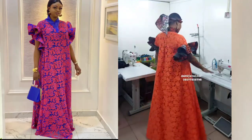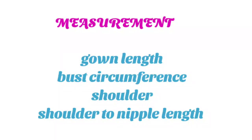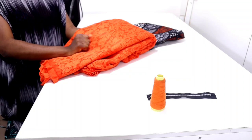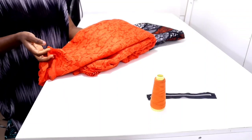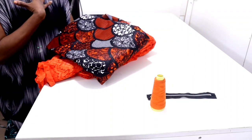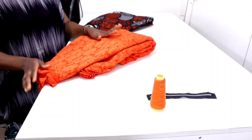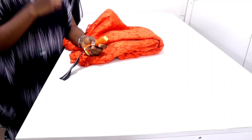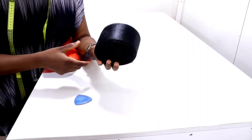Hello everyone, welcome back to my channel. My name is Hinka. In today's tutorial we're going to be making this gown. For this tutorial we are going to be using Chantilly lace, which is what they use in the picture, along with satin for the sleeve lining. I'm going to be using Ankara fabric for my sleeve and collar so everything looks elegant. You'll also need thread, a zipper for the back, and crinoline for the sleeve.